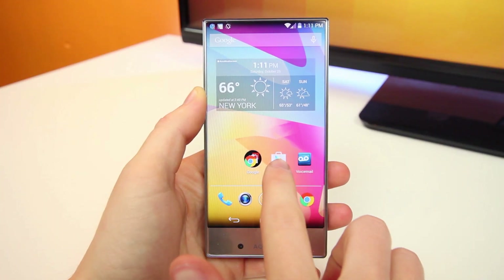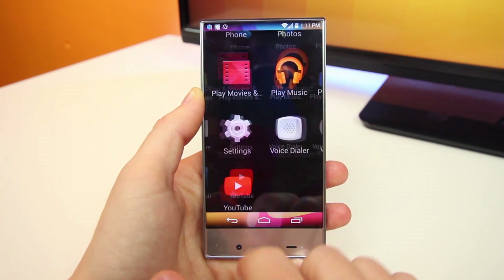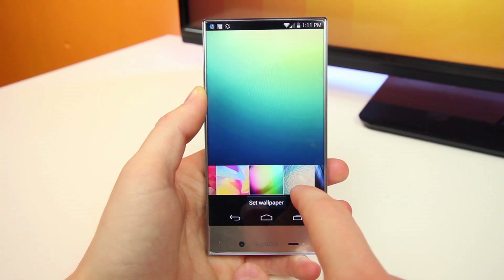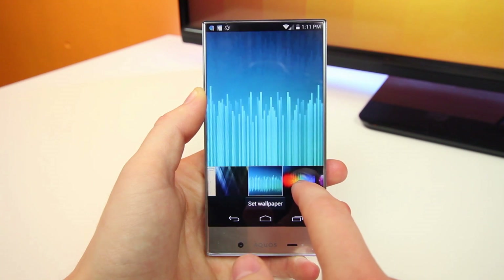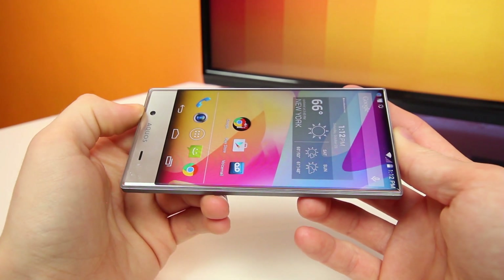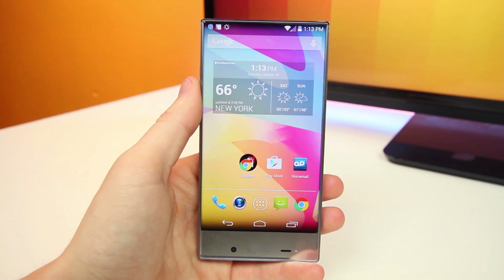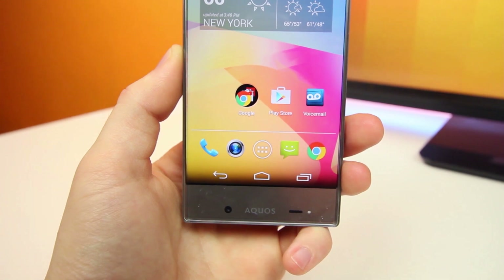I've never actually used a Sharp smartphone before, but I am familiar with their displays and this is a nice display panel. It's very bright and vivid — it sort of reminds me of a Samsung panel with how saturated it is, meaning it's not going to be as color accurate, but it's going to look really good. The viewing angles are also excellent, the white balance is surprisingly good, and overall I'm just surprised at how much I actually like this display. The only real complaint would be the low pixel count, but 294 pixels per inch isn't terrible.